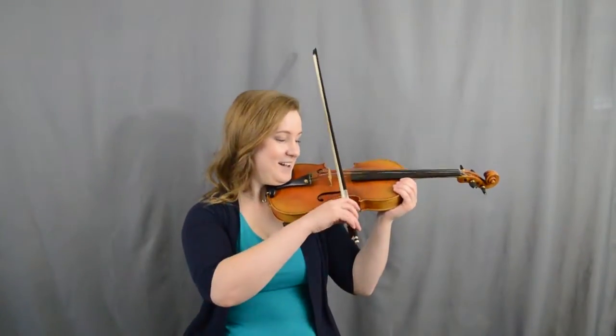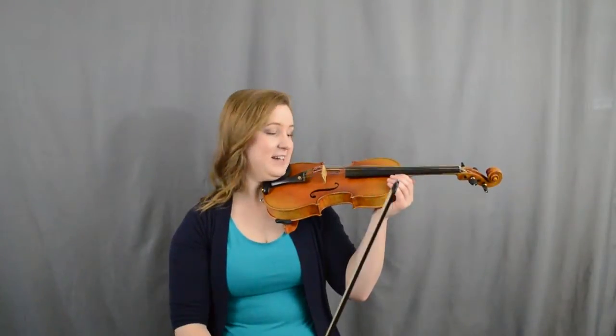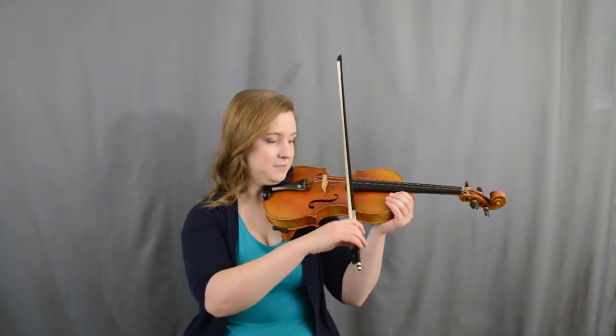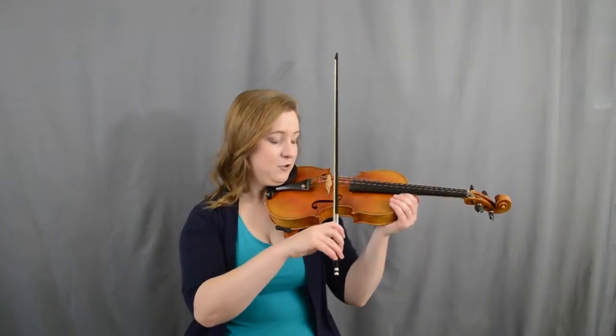You want to make sure your instrument is far enough out that way, so you can open and close your arm and it should work nicely. Now if you're getting a crunching sound, you are probably too far from the bridge. You want to get a little closer to the bridge.